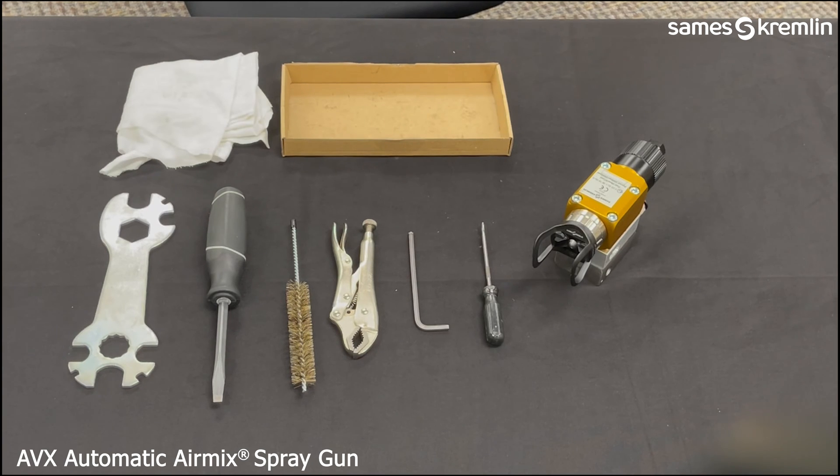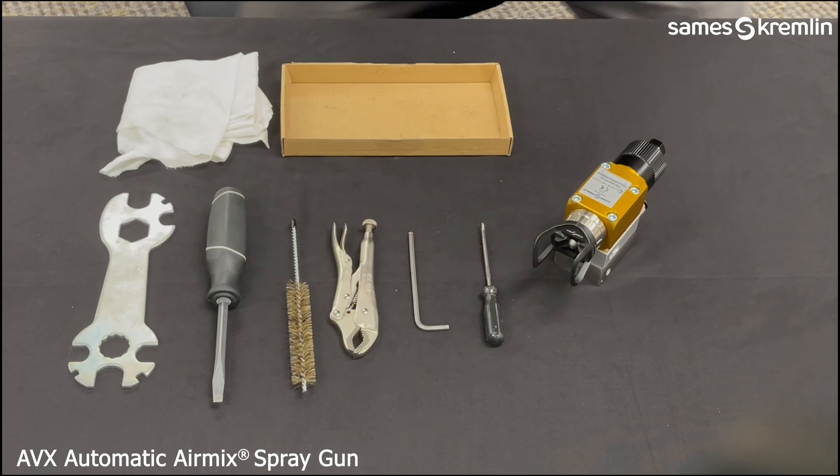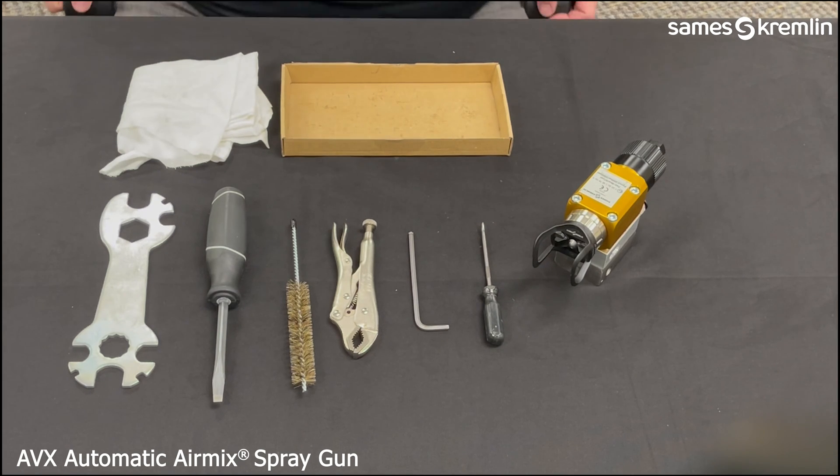Hello. This video will show how to disassemble the Saamez AVX automatic air mix gun.